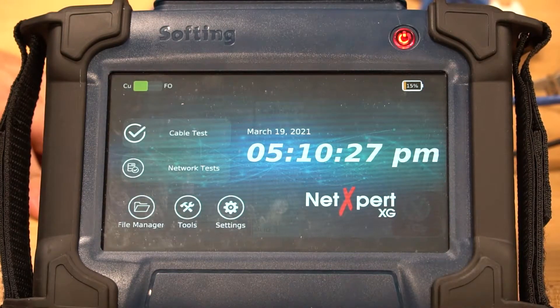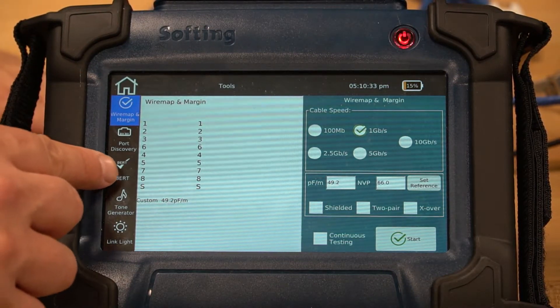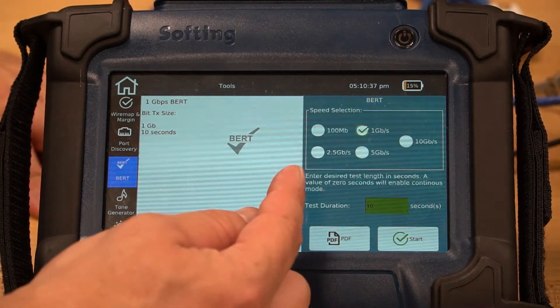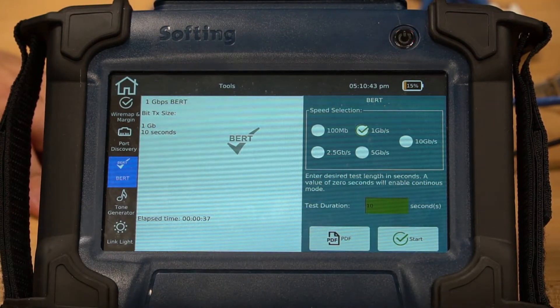To get to the BERT test, go into the Tools section. Work your way down the left menu — third choice down — BERT. There you can choose the 100 meg, 1 gig, 2.5, 5 gig, or 10 gig test configuration.